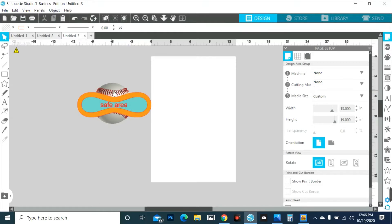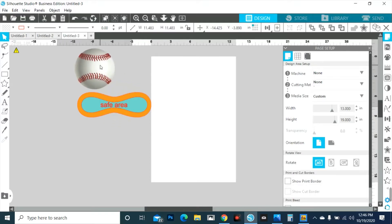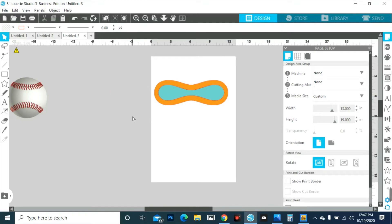So when you purchase the template on my website, which is linked below, you will get something that looks like this. I'm going to take the baseball out of the picture. As I've said in all my videos, measure for yourself. I'm sure that all baseballs and softballs are the same size, but please, please, please measure for yourself. Don't inbox me or email me saying the template isn't the right size — I'm telling you now, you must measure for yourself.